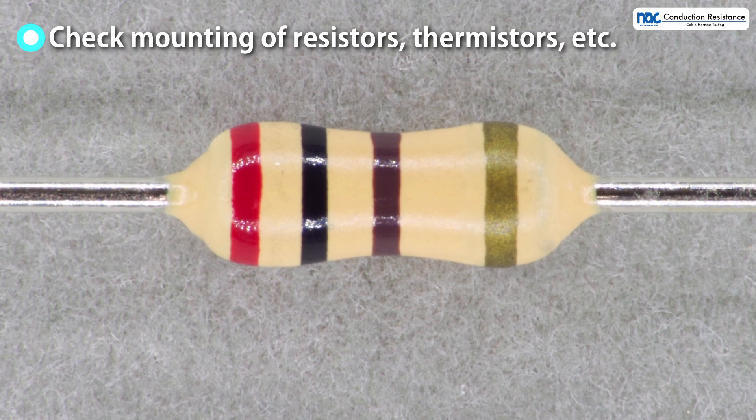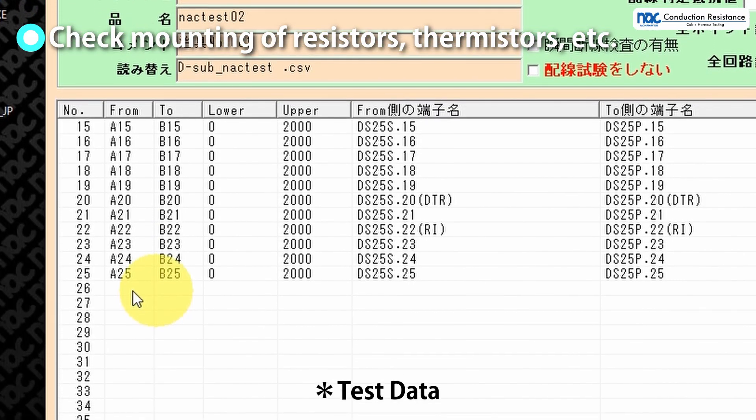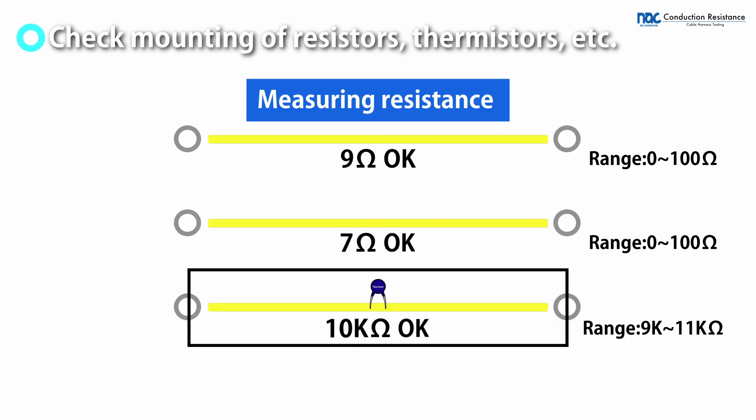Component mounting such as resistors and thermistors can be checked. The judgment resistance can be set for each circuit. Unmounted or incorrectly mounted components can be judged as failed.